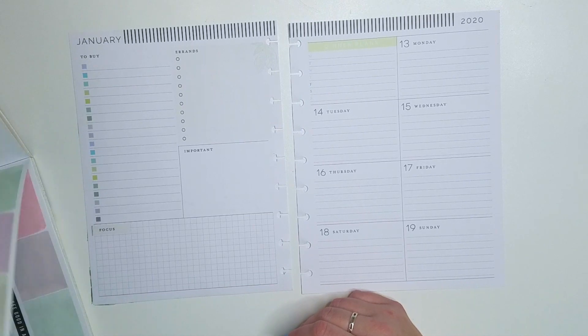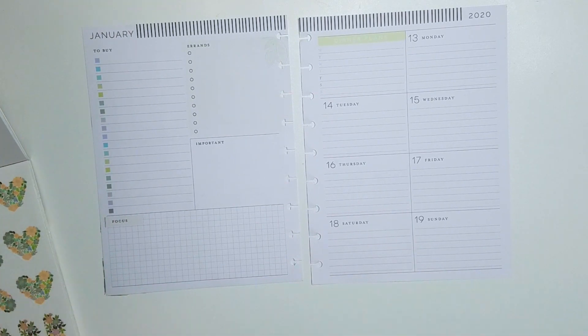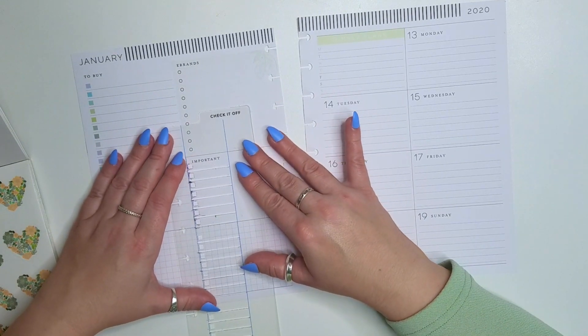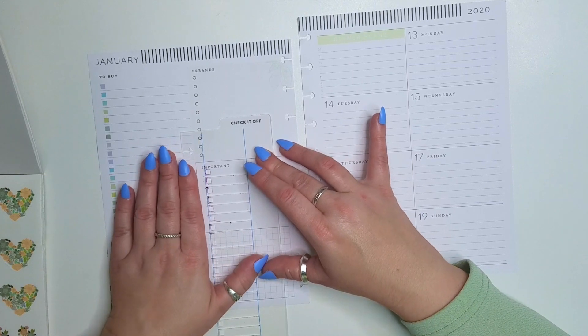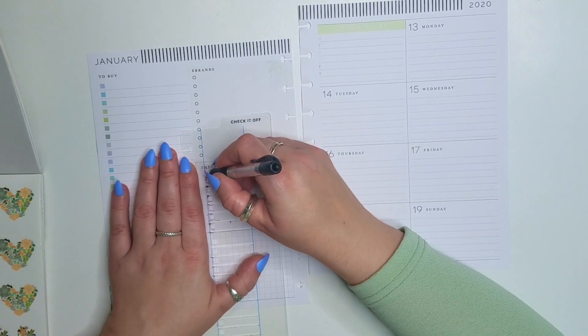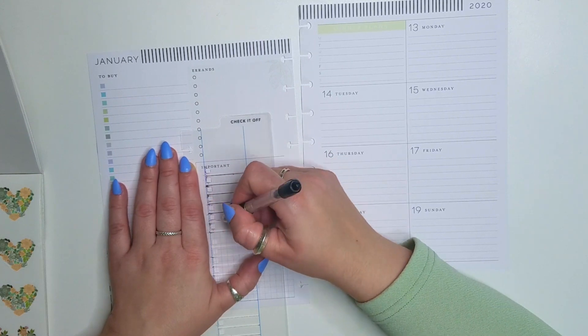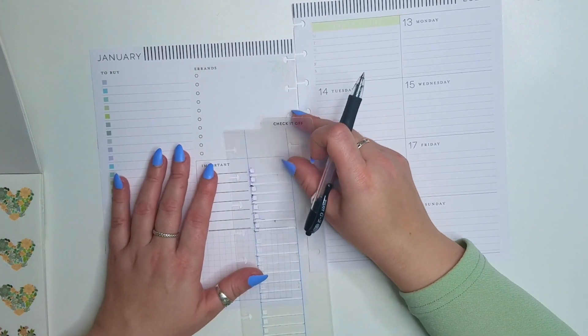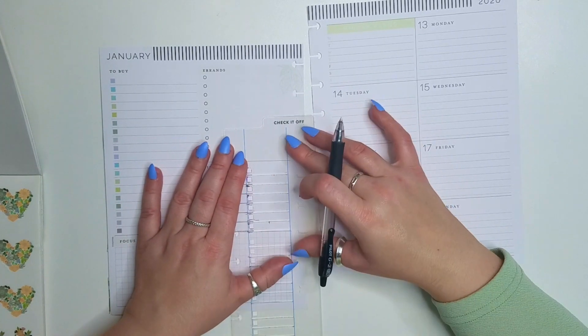First and foremost, I'm going to do some checklists for my YouTube as well as my Instagram, since this is my social media. I track both of those things up here. So I use a checklist and I put Instagram and YouTube in there, and I just use my Pilot G2 pen to do that.